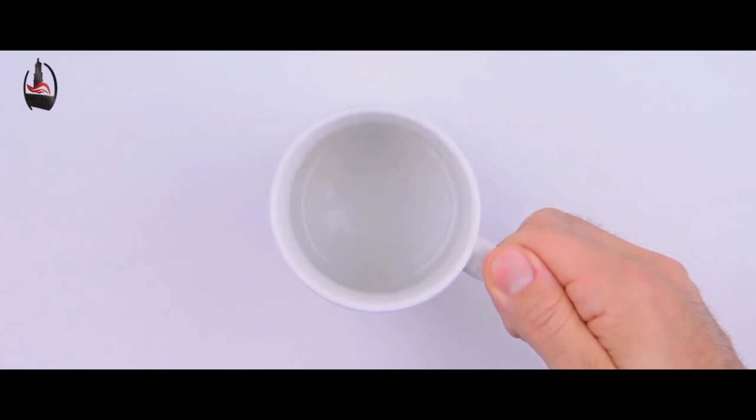Today we're using the pour-over method. Our first step is to rinse our filter with boiling hot water. This mitigates some of the paper flavor from the filter and it'll warm the cup so our drink stays nice and hot. After a few moments we'll discard the water, setting aside our coffee.